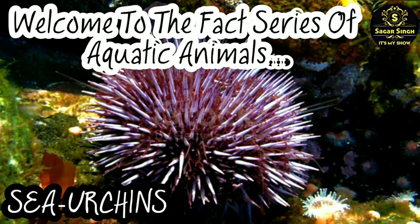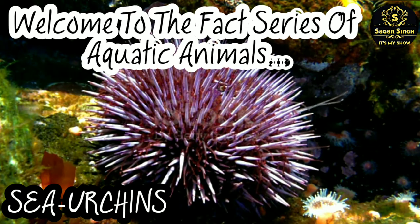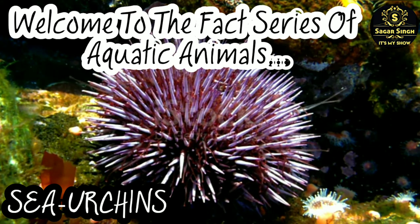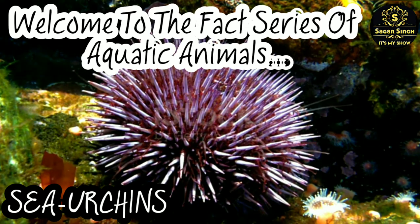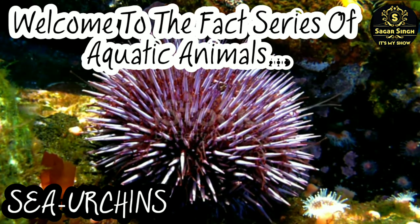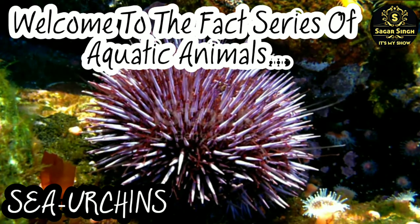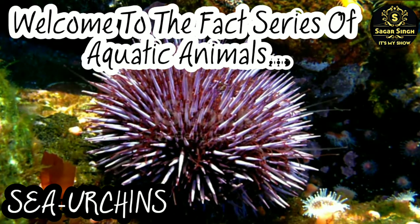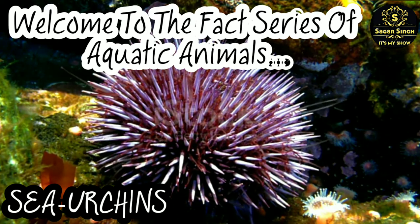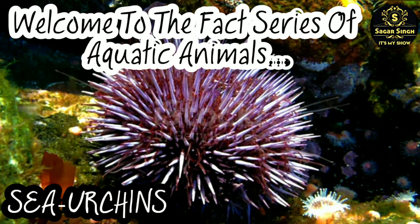The mating season of sea urchins takes place in spring. Just like many other sea creatures, sea urchins reproduce by releasing eggs and sperm cells into the water — this type of reproduction is called external fertilization. The fertilized eggs then undergo a larval stage before becoming adult sea urchins.